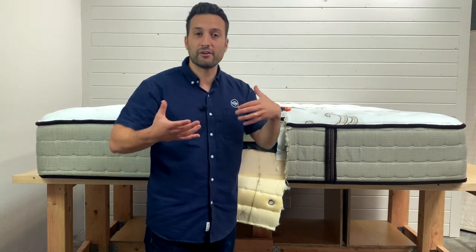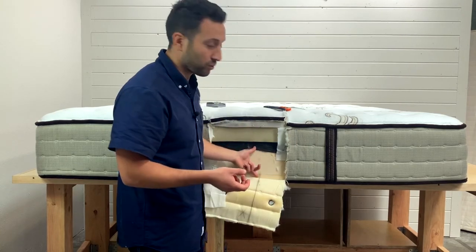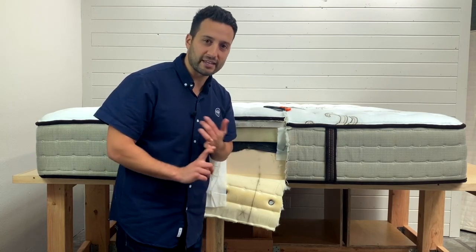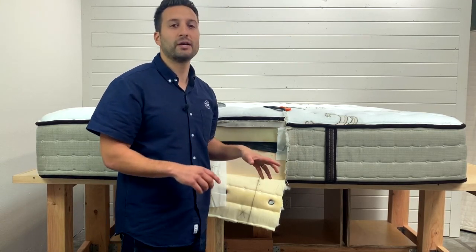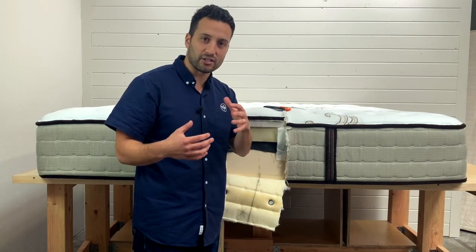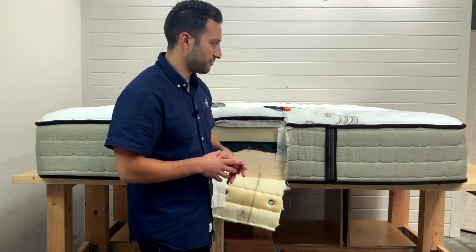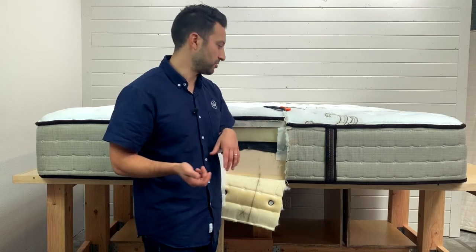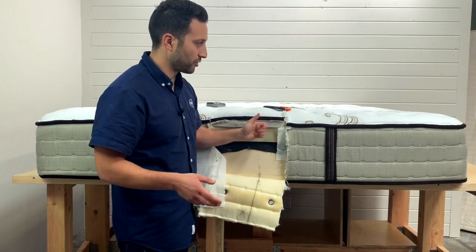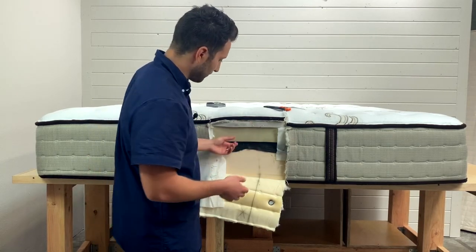The reason companies do this is to give it a firm edge support — a lot of people like to sit on the edge to put on their shoes or get in and out of bed. The problem with foam encased is it's a good way for companies to save money, and foam breaks down quicker than springs do. The springs usually stay in good shape, but the foam tends to break down and get that saggy edge. So we're not a huge fan of foam encased, especially in higher-end mattresses. What we do instead is put edge-to-edge coils — firmer coils along the edge that go all the way around to last longer and give you more of a sleeping surface with that spring feel all the way to the edge.